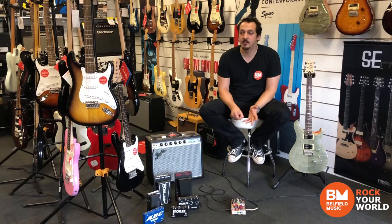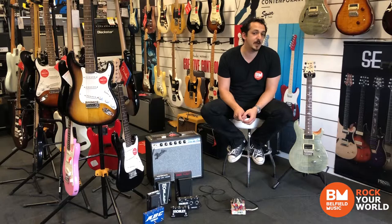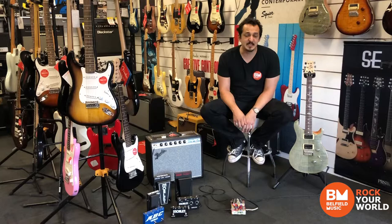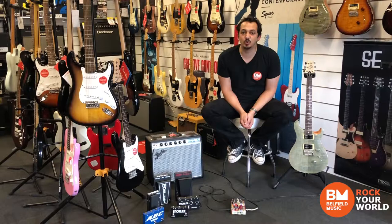Instead of using a potentiometer or a rotary pot inside their wah pedal — which are notorious for wearing out, getting crackly, getting noisy, and negatively affecting your tone signal — Morley uses a light sensing resistor and a rolling shutter, which is smooth, durable and sensitive. It's a brilliant and sensible way to evolve technology without sacrificing tone or quality.